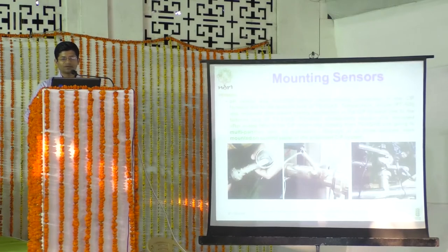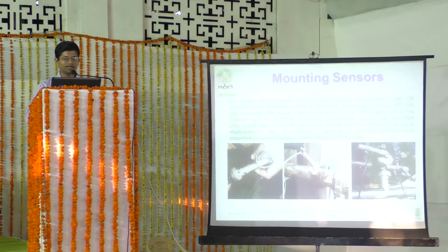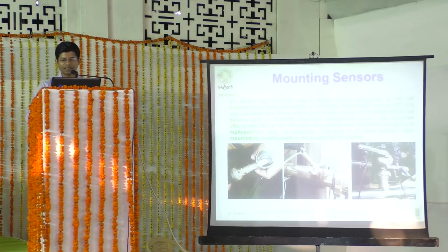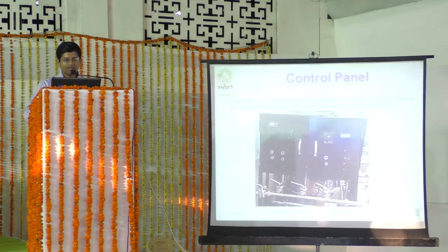The sensors were mounted on the pipeline lines, protruding inside the line so that CIP solutions can be monitored online. The electrical conductivity sensor, temperature sensor, and pH sensor positions are shown. The finally assembled control panel displays: an electrical conductivity meter, a temperature meter, and an LCD screen programmed using Arduino IDE.